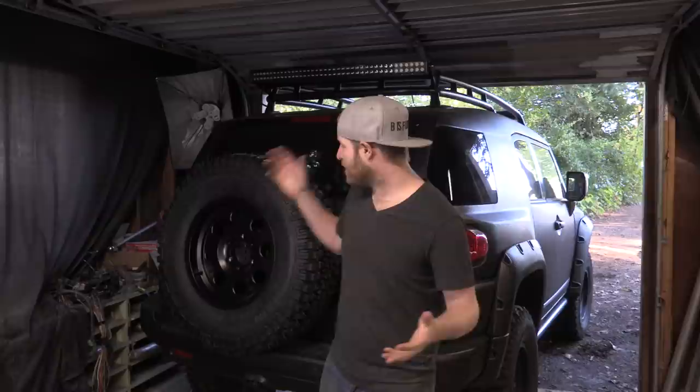Thank you guys so much for the support and all the tips. The other thing I'm going to do is get a deep cycle battery for up front, because the stock battery — deep cycle is the right battery to have and also that stock battery is pretty much dead.